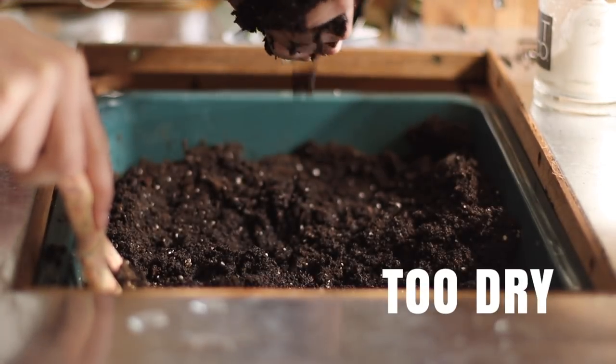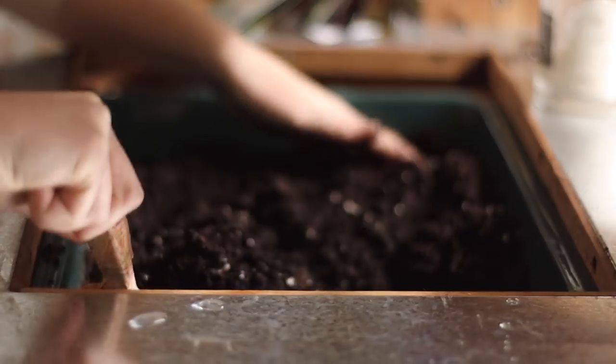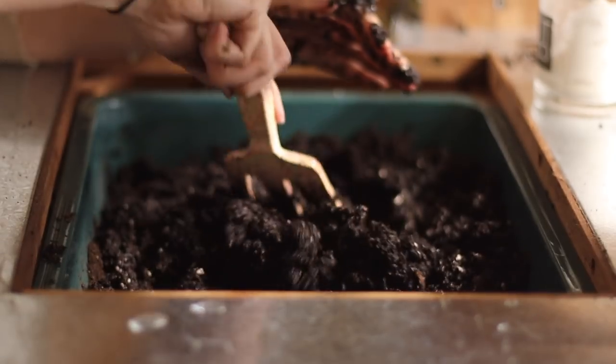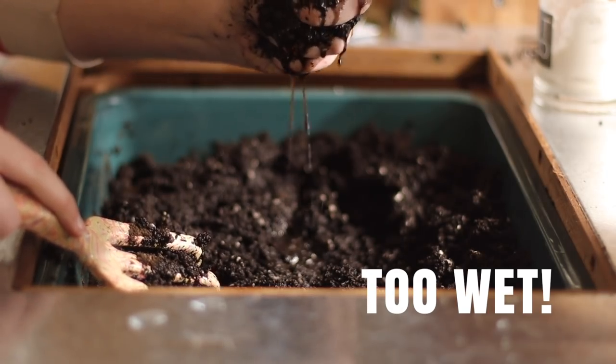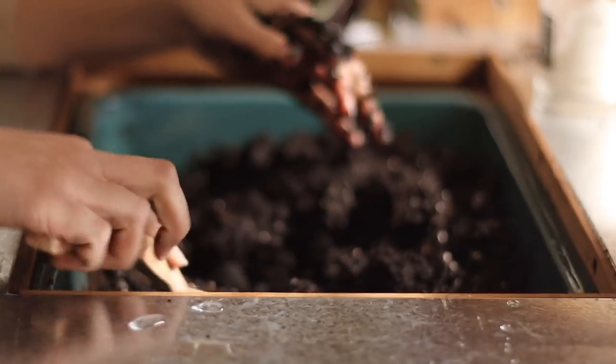So how much water do you actually want in the soil? You're going to want it to be almost cake-like — you want to be able to form a ball with it, but you don't want it to be dripping. If it's not forming a ball and just falling apart, it's too dry and there are too many air pockets. But if it's so wet that water is dripping, you're likely going to develop some mold or fungus, and your seed might actually rot before it germinates.